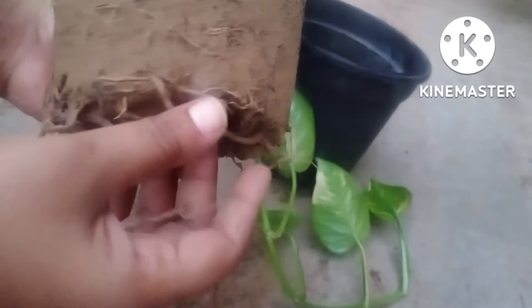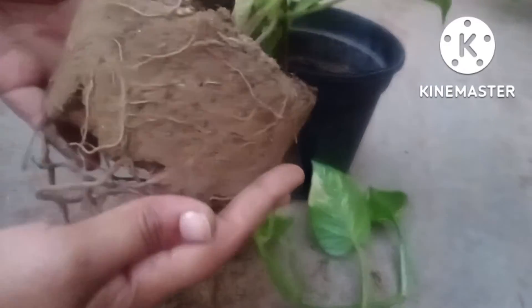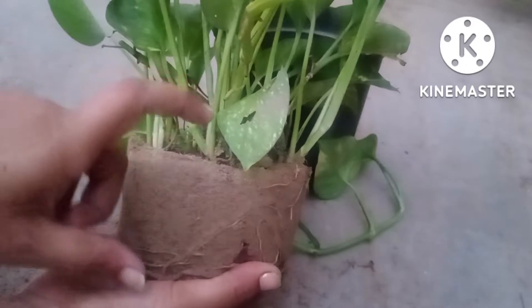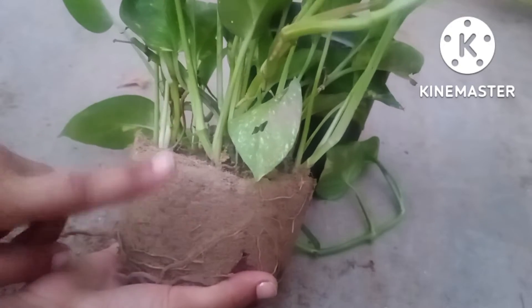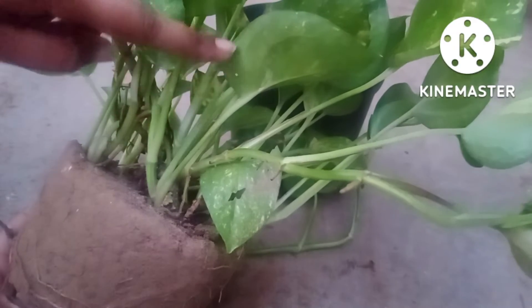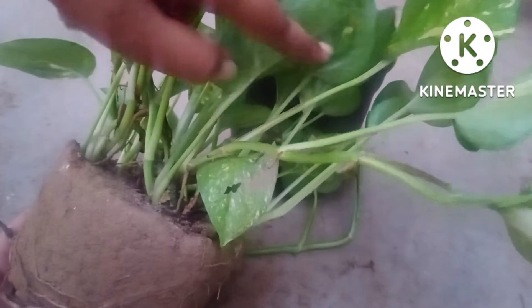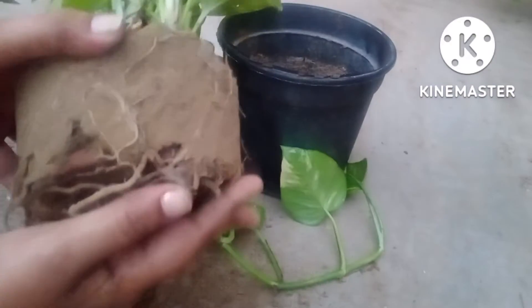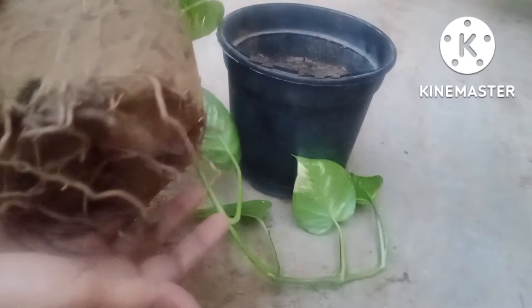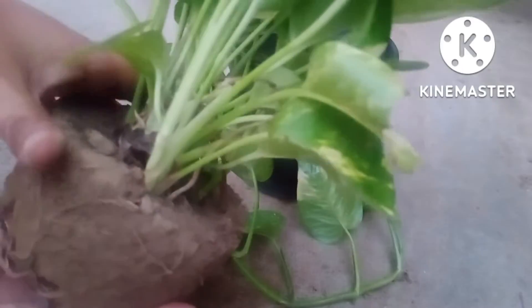Another important thing — when the plant gets root bound, you have to shift it into another planter which should be bigger in size, and you will have to use more soil if the size of the planter is bigger. The branches growing in the upward manner is the first point which clearly indicates the pothos are in very good condition.